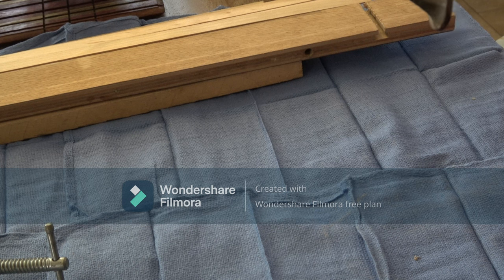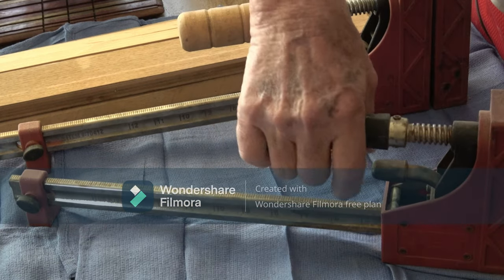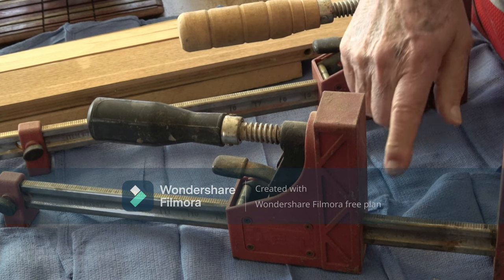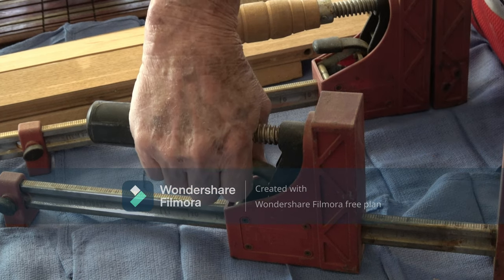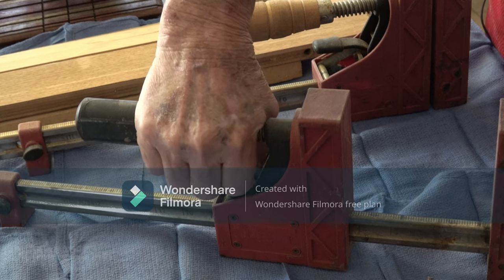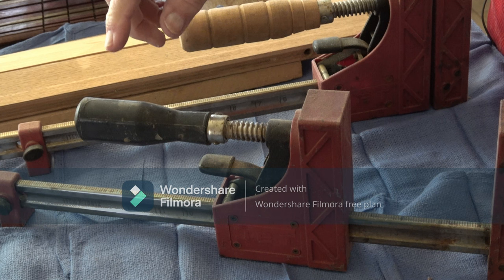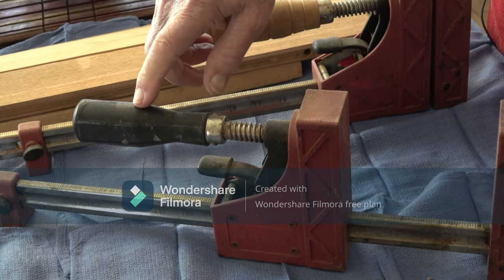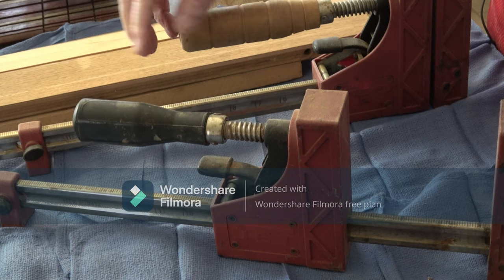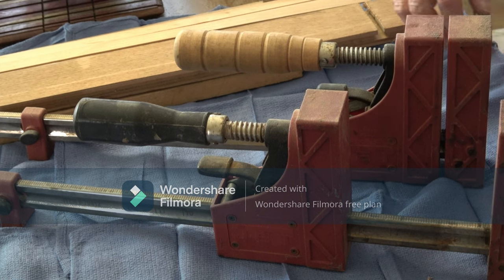This is an antique — I think it belonged to my father-in-law. Now I want to talk about what they call parallel clamps. It gets its name because the top part of the clamp moves at the same rate and distance as the bottom part. These are Jet clamps and they work fairly well, but you often have to jiggle the mechanism to release it. If you ever drop one, the problem with Jet is you can't get spare parts — so I wouldn't recommend Jet.